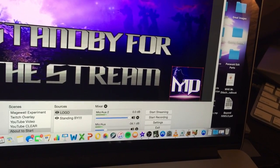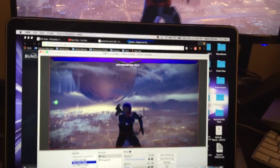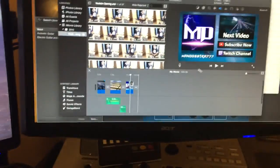Some of you may ask how I get all of my images and stuff together — that is a free program for Mac called GIMP. This is my MacBook Pro, it works great for me, and there are lots of great Windows solutions out there as well.